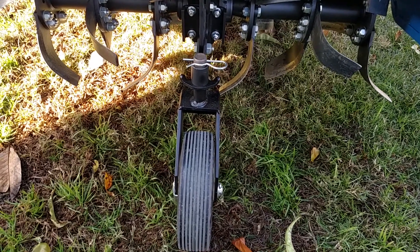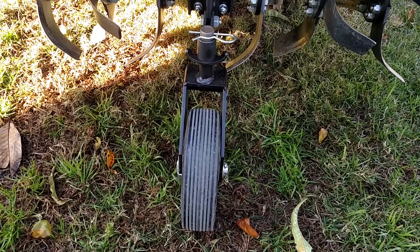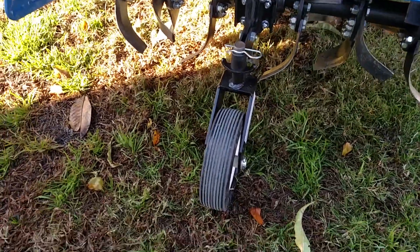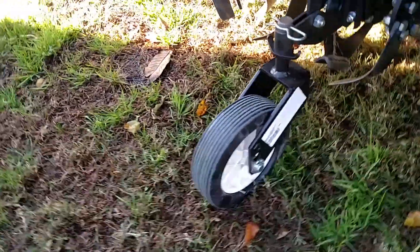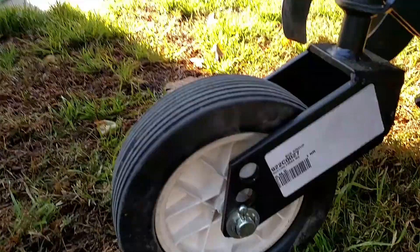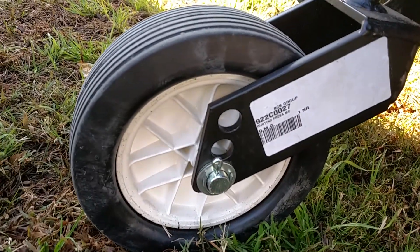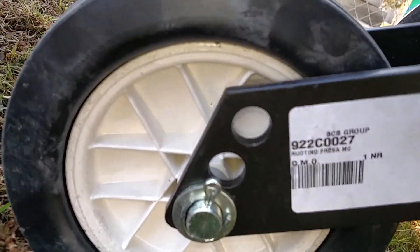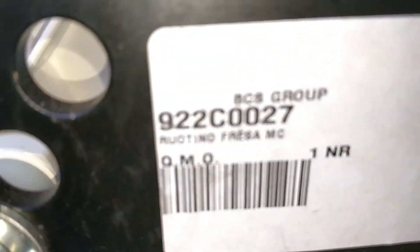All right, here's the view from the back. It has the wheel here in the back like a caster, and then down here you have the different wheel positions. It has the part number right there — want to zoom in so you can see that.